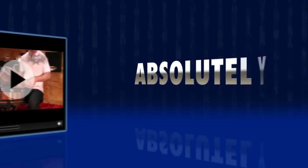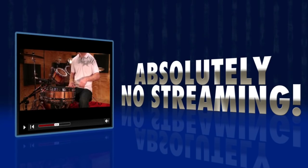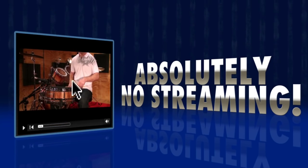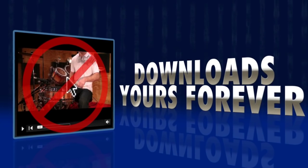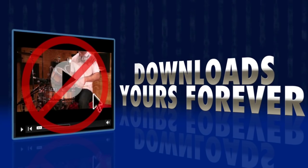And the best bit? Absolutely no streaming. Other similar products on the market have been deliberately set up so you have to log into a website and re-download the same videos over and over. Not with UDS Digital. You download the videos once and they're yours forever. You'll never again need an internet connection to watch these videos.